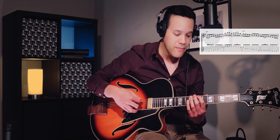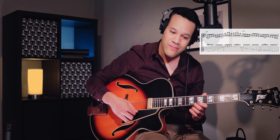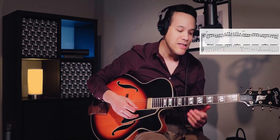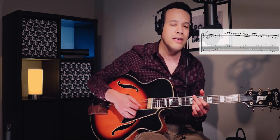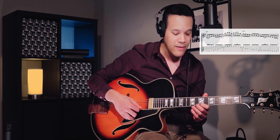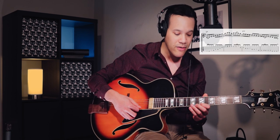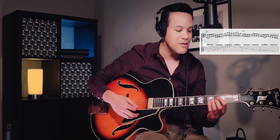So C major 7 arpeggio up, and closer to the C. And now I'm going down with this minor scale. This is just a fingering I like to play over a minor chord. It doesn't really matter if it's a C minor 7 or C minor 6. That's the scale — it just sounds nice over C minor.